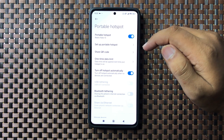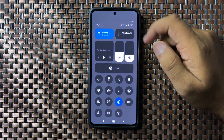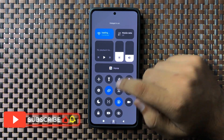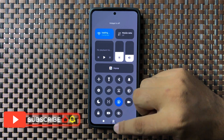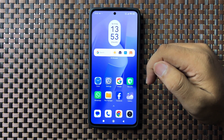There is another way to turn on hotspot. Go back to your home screen, swipe down to open the Quick Settings panel, and tap on the hotspot icon. When this icon turns blue, it means hotspot is now on. That's how you can turn on hotspot on your Redmi 13. Hope you liked the video.